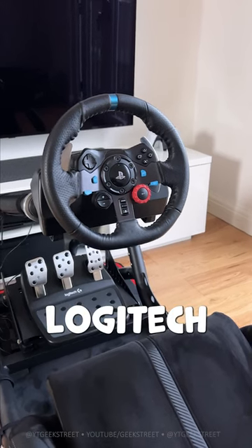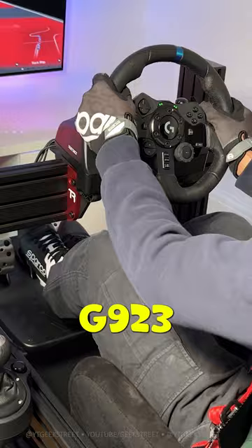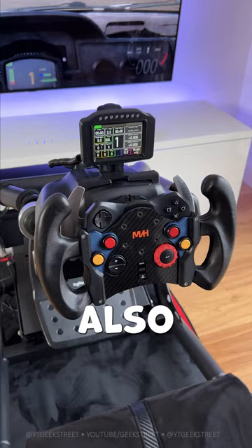Did you know you can mod your Logitech G29, G920, and G923 so you're able to replace the existing wheel with different styles? I've got the formula wheel and also the GT wheel. It takes a bit of time but it's pretty straightforward to replace.